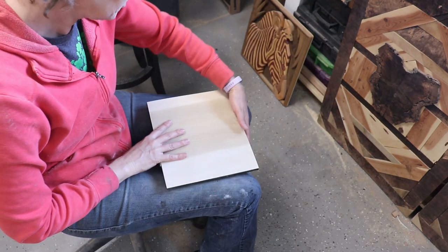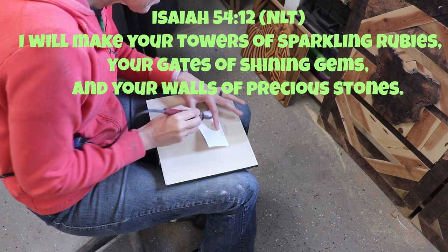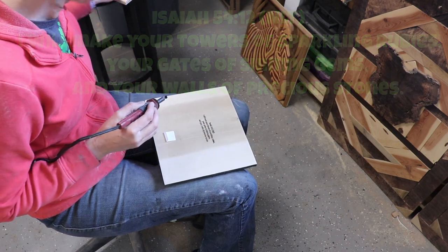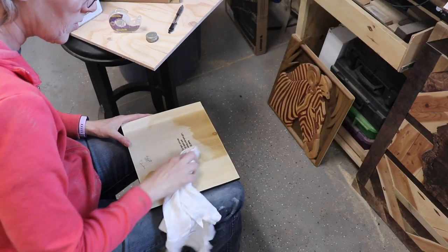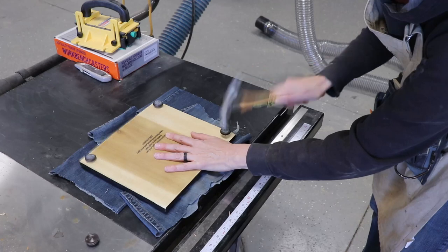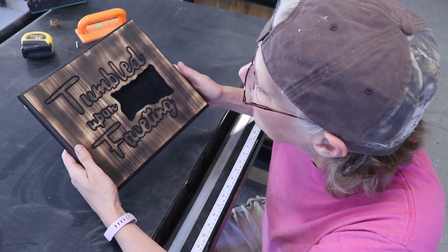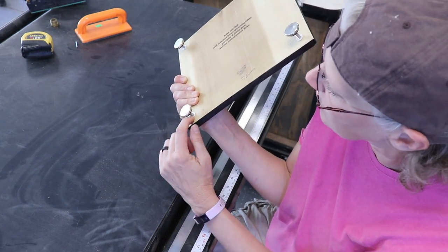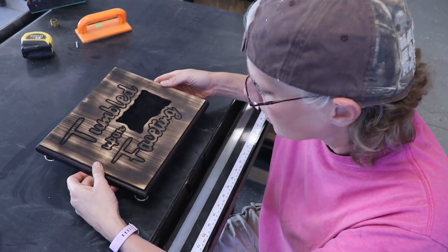Then I flipped it over and I put a verse on the back. I'm putting Isaiah 54:12, which says, 'I will make your towers of sparkling rubies, your gates of shining gems, and your walls of precious stones.' I also put my little house and 'love grandma.' Then I put some Danish oil for protection on the back, and when that was dry I added some feet to it. I ended up switching to adjustable feet — you put in a little insert and it screws into the insert. Way better than the ones you pound in, and it worked so well.